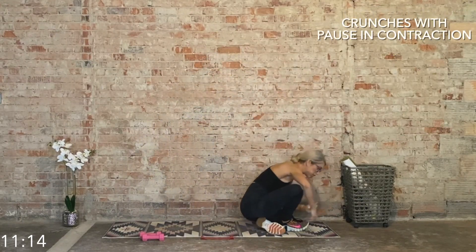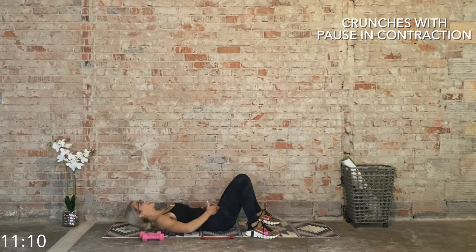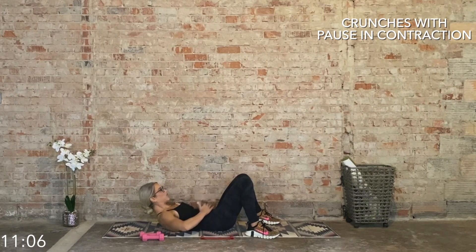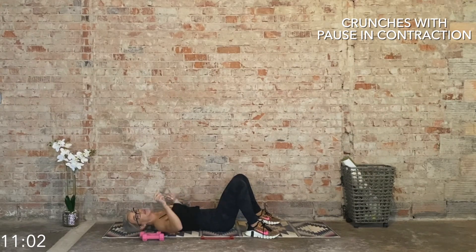Bring it down to the mat. We have body weight crunches. Big deep inhale, exhale. Feel your pelvic floor lift, engage — TVA engages, rectus abdominals engage — and then control it on the way down. Slow tempo. Let's go.